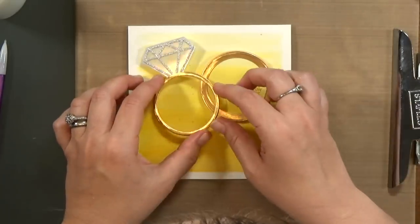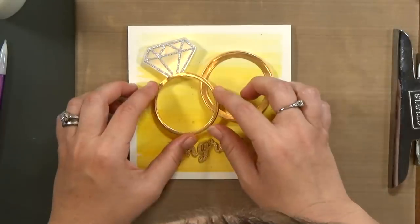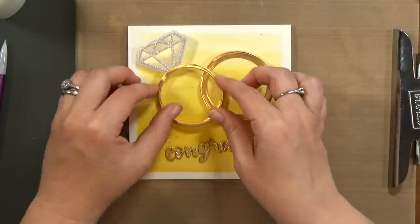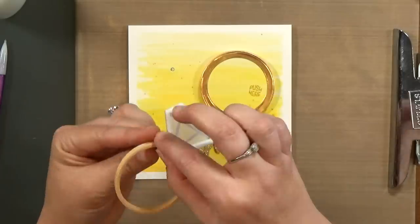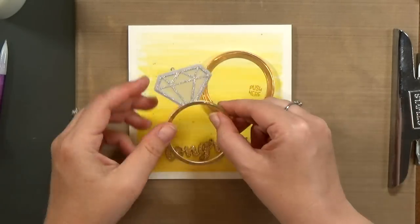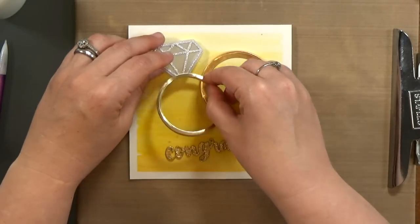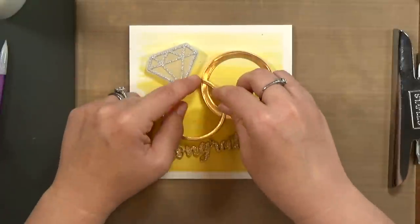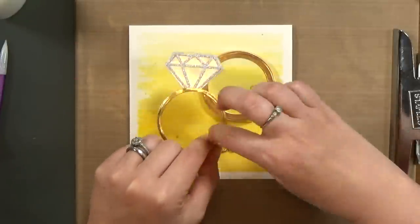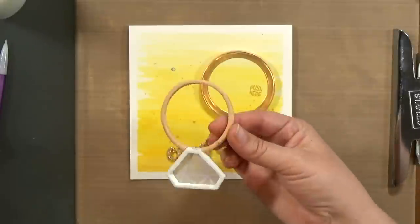Now it's time to glue the diamond ring in place. I want to make sure that the light is right down in the bottom of my diamond. And remember it has a double layer of foam as well. So where it overlaps the other gold ring, I'm going to just cut a notch and peel away that foam there.